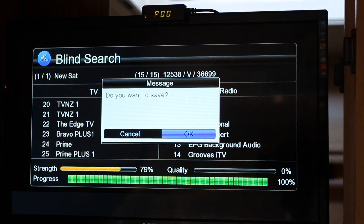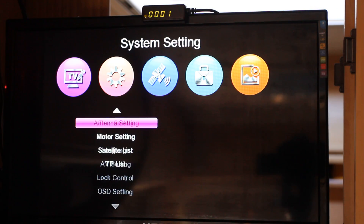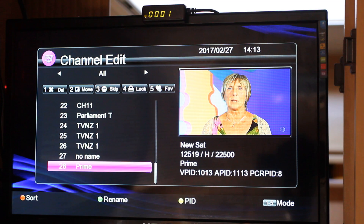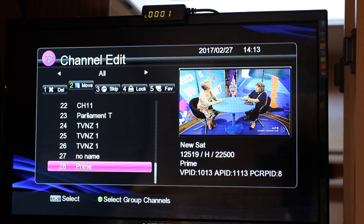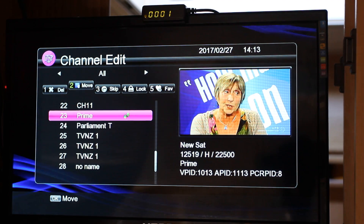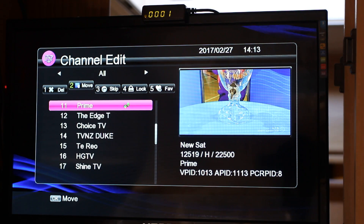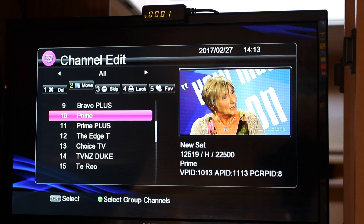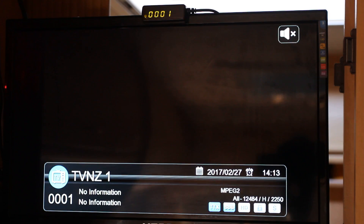We want to save, then exit out of there. Go to TV channel and if we find the bottom there, this one here — Prime — which we haven't got in there. Move that up, put it in there, save the changes and exit again, and we're all up to date.